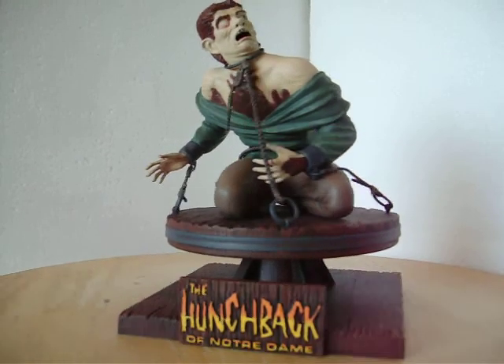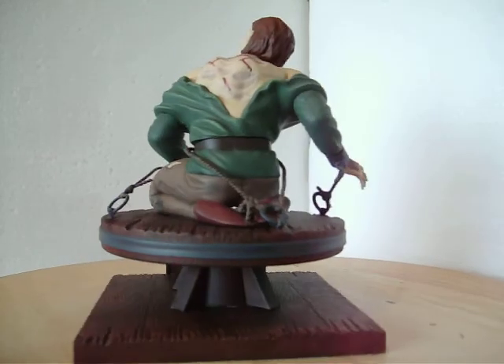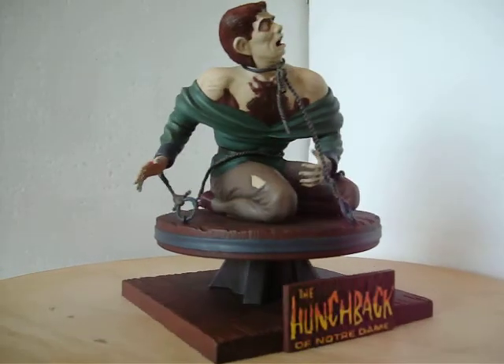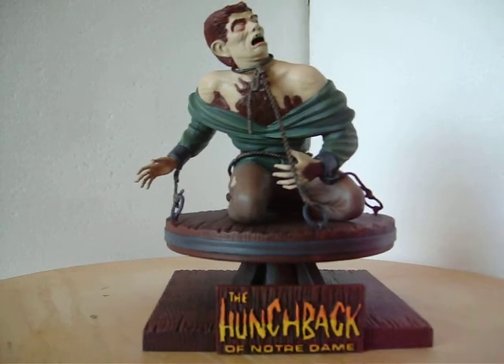So yeah, it was a great kit — easy to do and room for a lot of detail work. So if you see this one, pick it up. I thank you for watching.